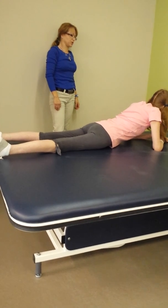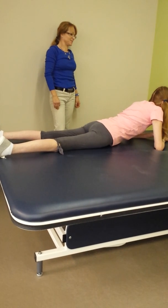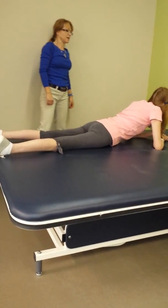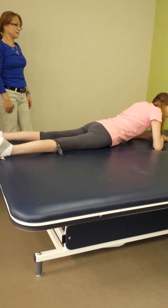And look at where your legs are. They aren't big anymore. Come on back. Keep them big. No cheating. No cheating.